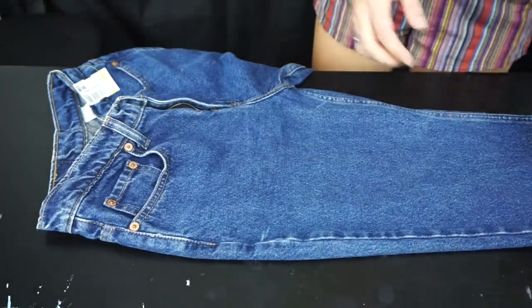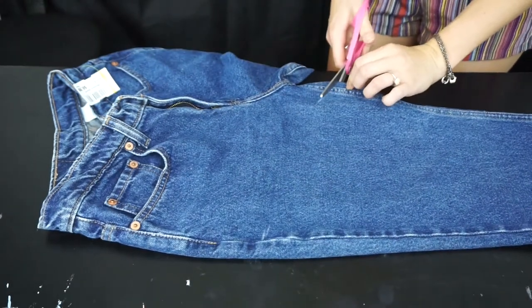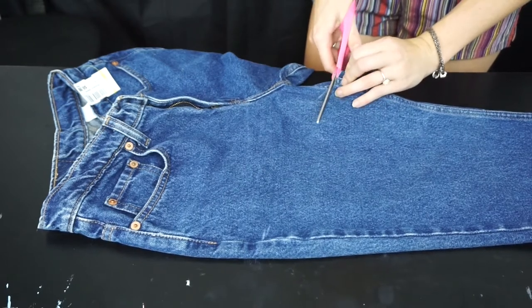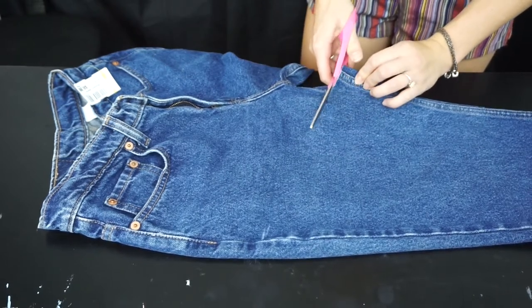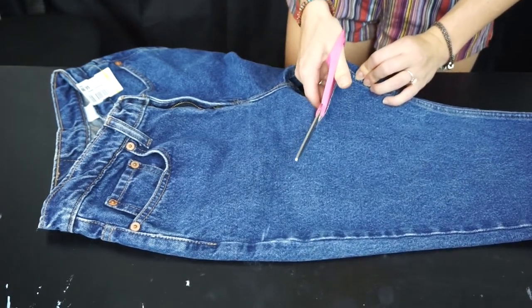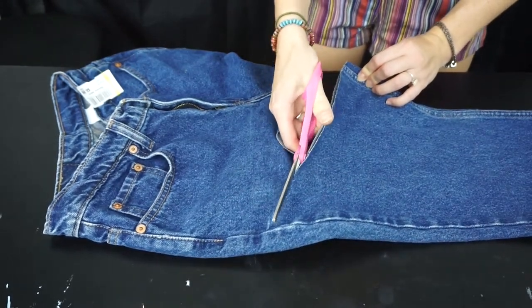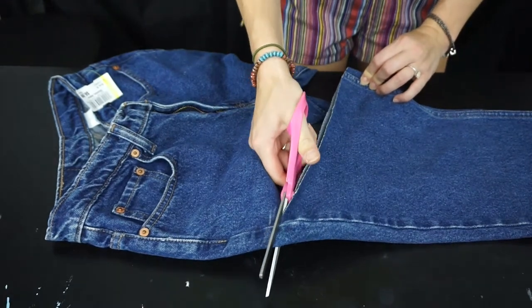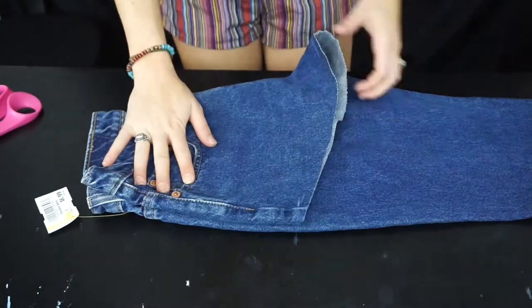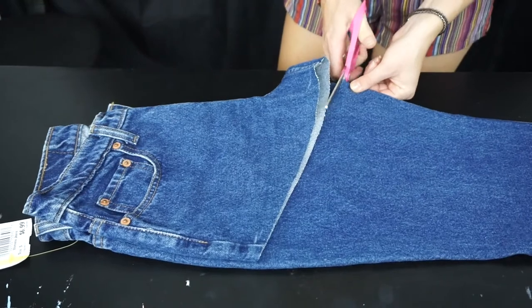I drew a line and I'm going to be cutting across there with my scissors. And don't forget — you can always cut more, but you can never cut less. So as you can see here, I am cutting a little bit under the white line, which is also a little bit longer than I would want them to be, just because I have a habit of cutting off way too much. And here I'm just folding over that pant leg so I can cut a similar length on the other pant leg.